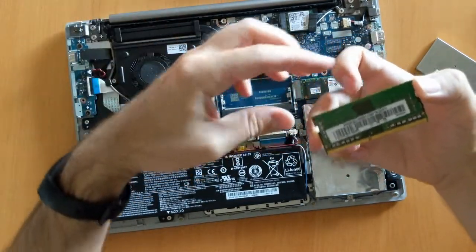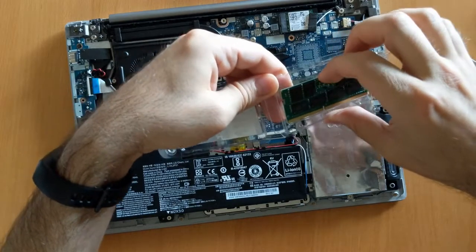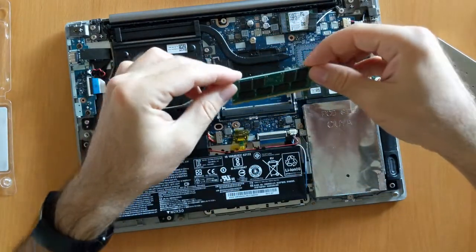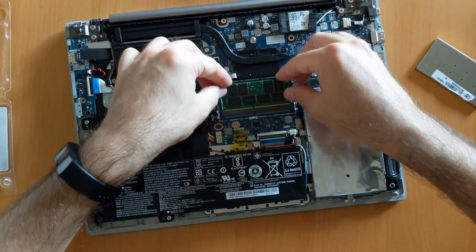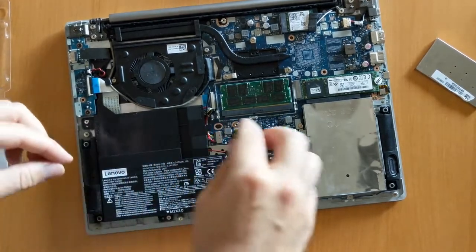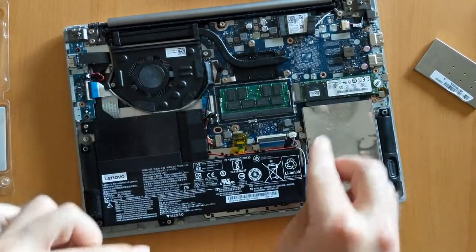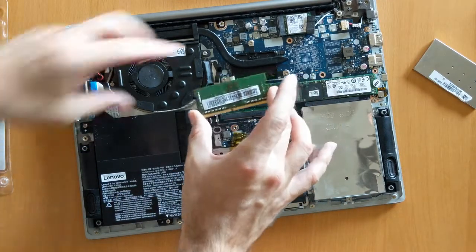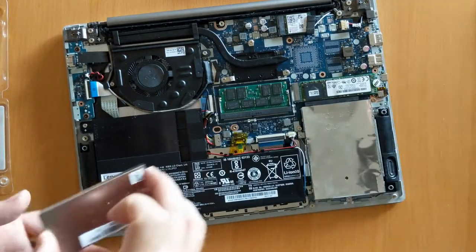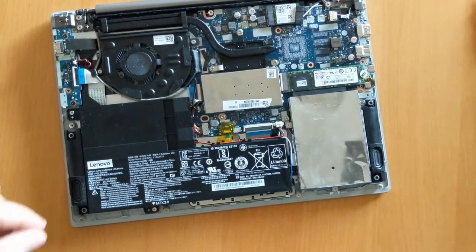This is the old RAM that I'll be replacing. Now I'll get my new RAM. There we go — this was the old one as you can see, and this is the new one. Now we can put it back in together. So that's out of the way.